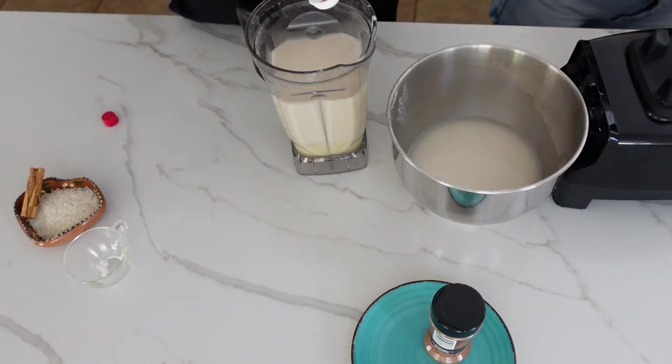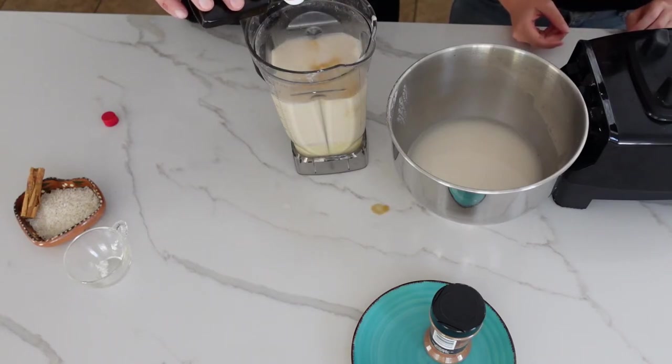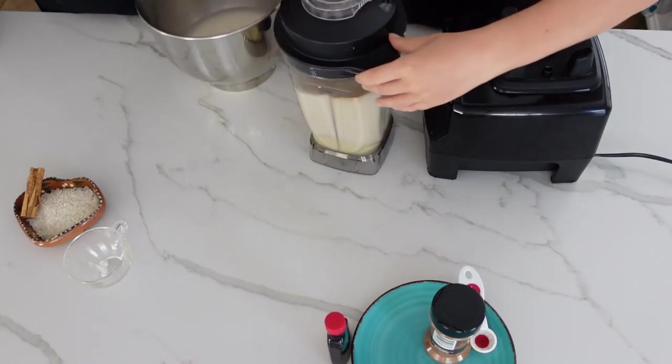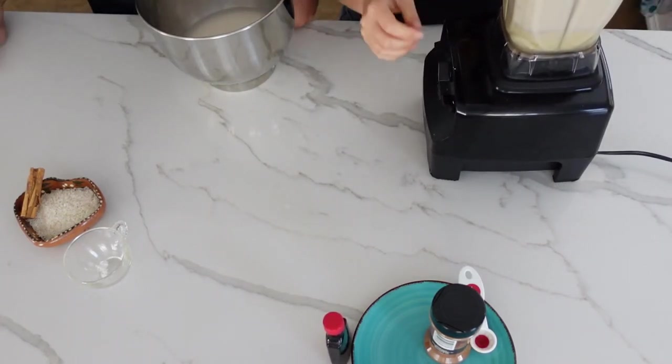Add two teaspoons of vanilla — one and two. Then we blend. You could just stir the ingredients into the bowl, but why do that when the blender can do the work for you?